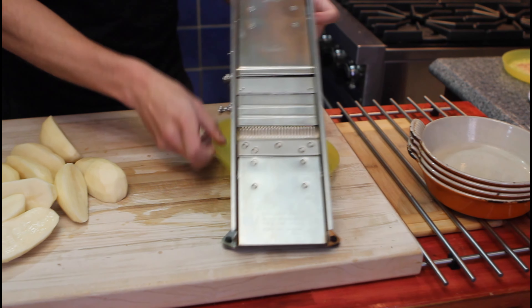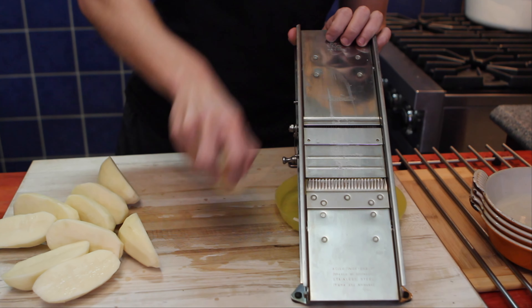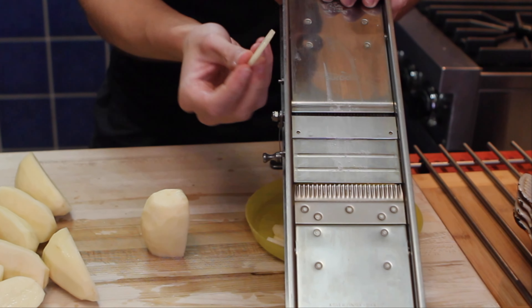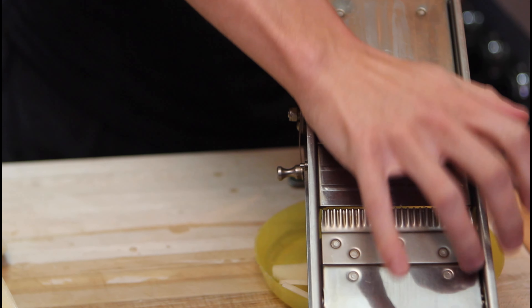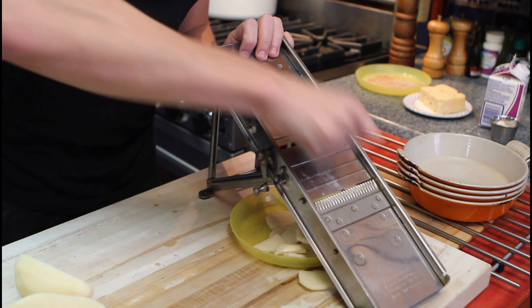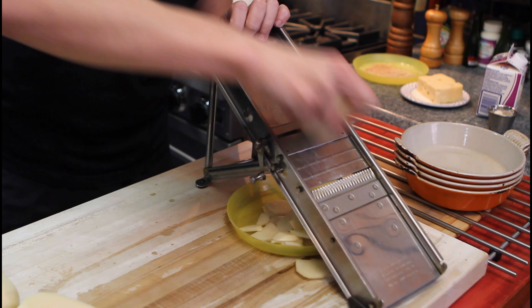Now we want to cut the potatoes. Mandolin on the table — grab your potato and start slicing. You want your potatoes to be about two to three millimeters thick. Not too thick, not too small. Go all the way to the end. It's not a race, but we're hungry so let's go fast. With the power of editing, I'll see you when it's all done.